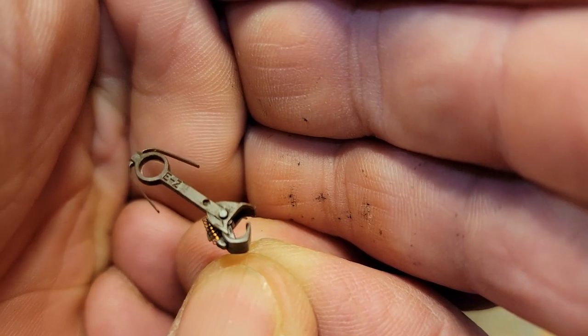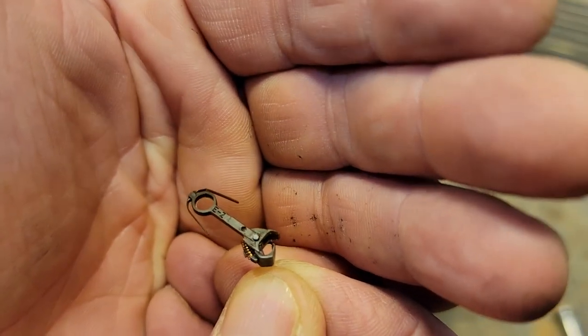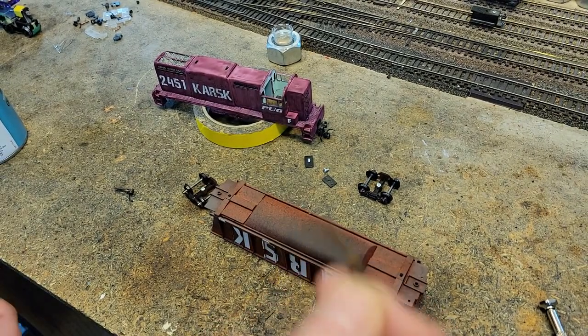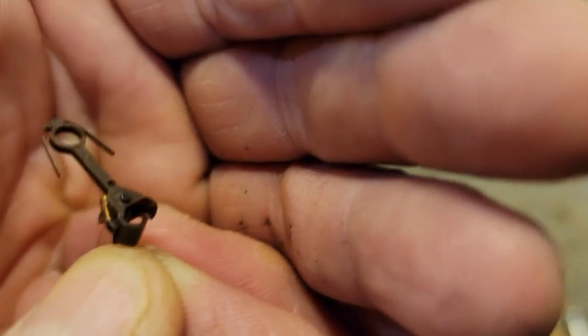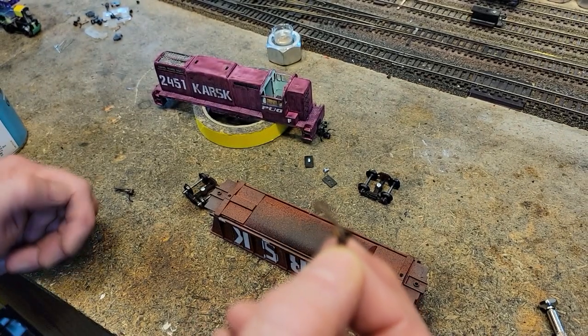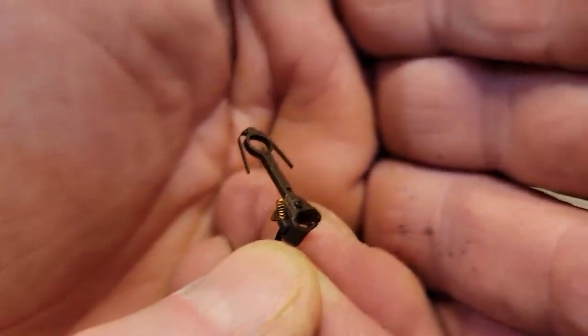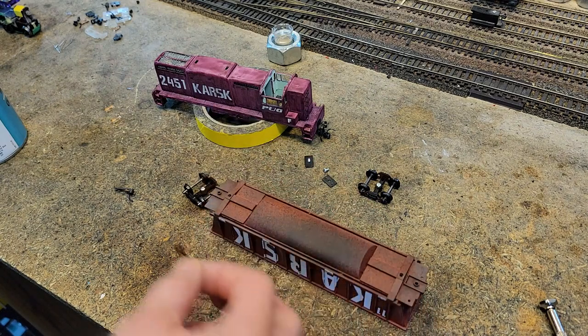These are Bachmann Easy Mate Mark 2. They're plastic, and we can't use these on the Osmax train — the one that's way too heavy that you saw at the end of the video. But for the scrap-and-train, this will just barely make it. I think it'll hold. However, to do this we've got to prep them.